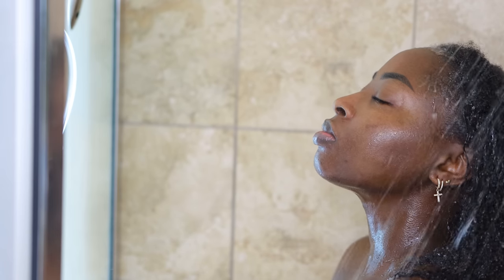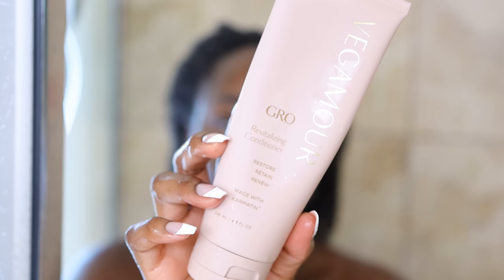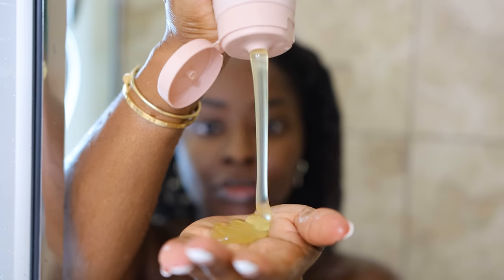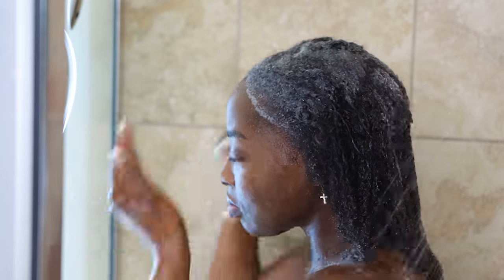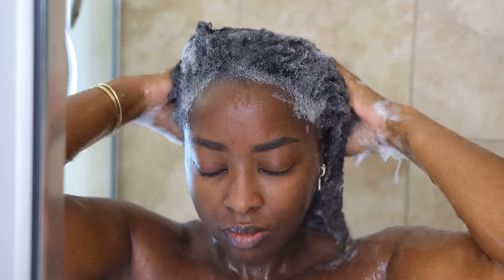Whenever I change up my hairstyles, I love to reset my hair by washing it. I do shampoo my hair now more often than I used to. I'm shampooing with this Vegamore shampoo and also the conditioner. What I love about this shampoo is that a little honestly goes a long way, but because I'm heavy-handed, I normally end up taking way more than I actually need. It gets wicked sudsy very, very quickly.